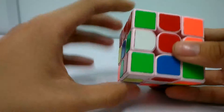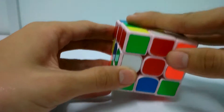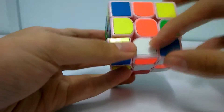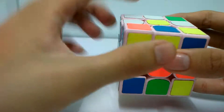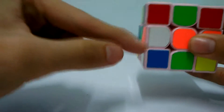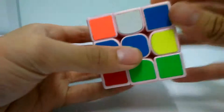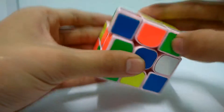First, you need to move the corresponding white edges to the yellow face. You move it like this. For the last one here, you move it like this. Then you find an empty space - this is an empty space - you move it to here, then move it up like this. If you get something like this, you move it down to here, then find an empty space and move it up.